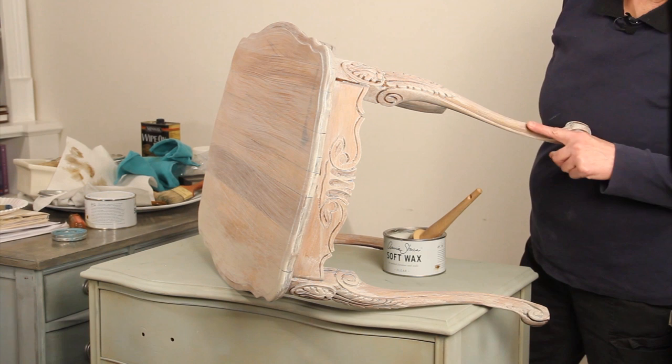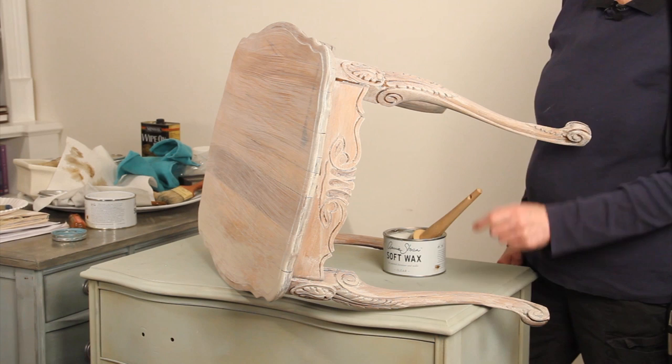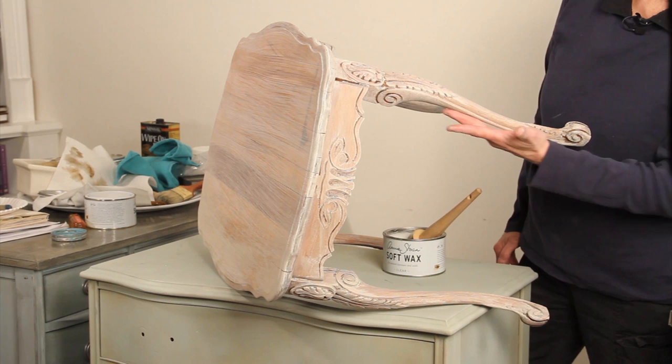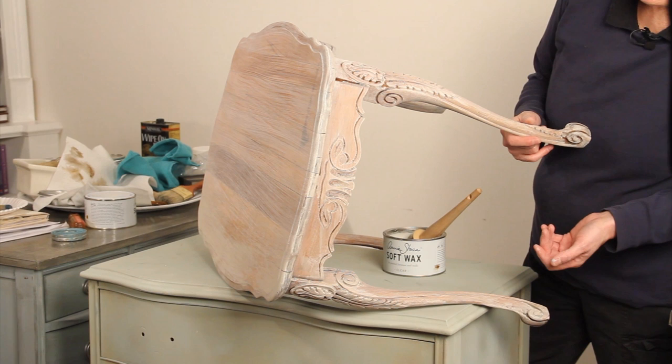We went ahead and did a wash of pure and original chalk paint, which I love, and hopefully it's going to be available here in the U.S. soon. It had never been painted before — it had a light oak finish — and we did a wash. You can see the technique on my earlier video.